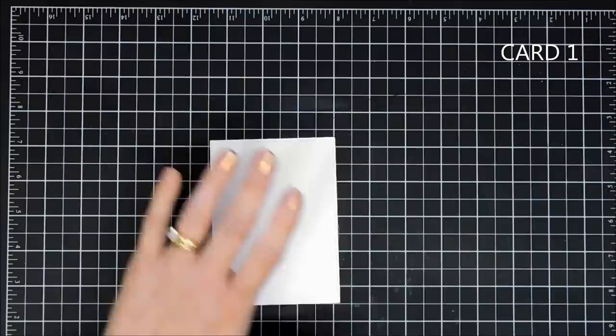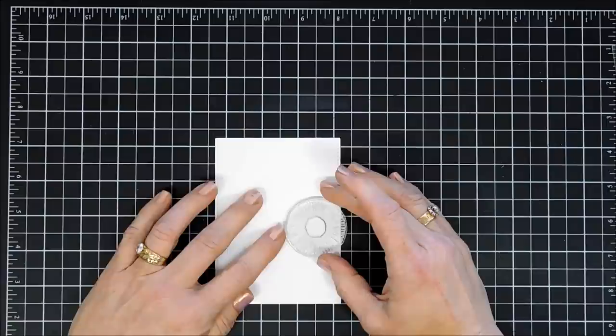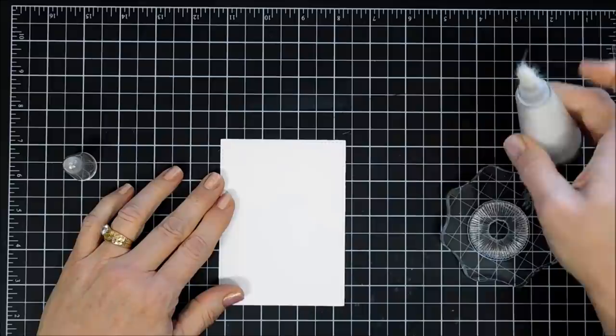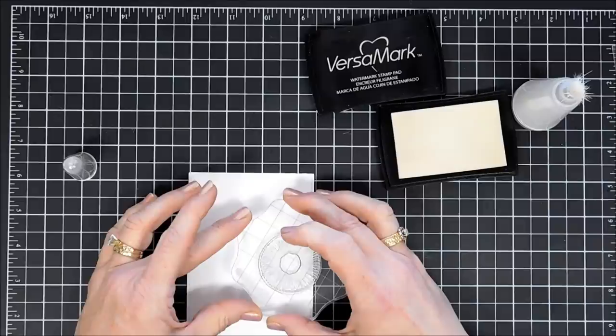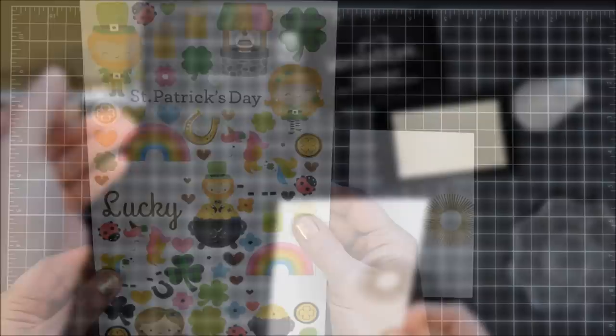We're going to make a friendship card. I have a panel here that I cut out with one of my stitched rectangle dies — the size of it is three and a half inches by four and three quarters. I'm going to take this image from the larger stamp set, treat my paper with my anti-static powder tool, and then do some heat embossing. Using VersaMark ink, I'll ink up my image and stamp it, offsetting it a little bit on the right side. Next I'll take some gold embossing powder, go over my stamped image, and then melt that embossing powder.